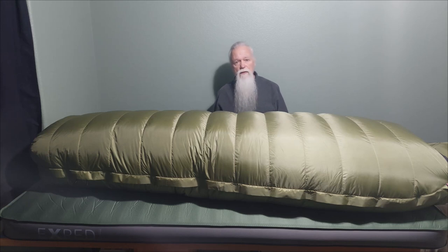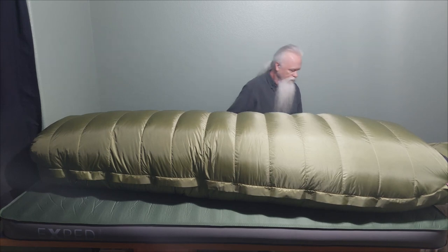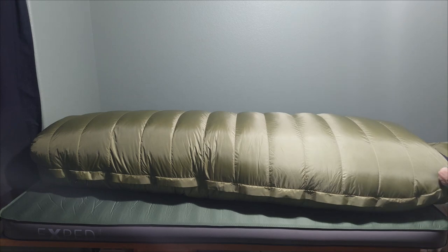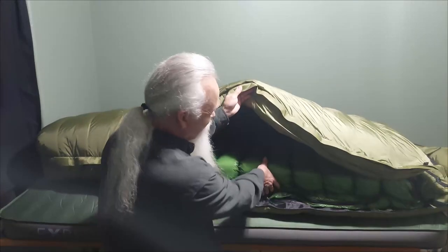It also fits inside my Bristlecone and my Sequoia. Not only does the Mighty Light fit in those bags, but my Sycamore is the same size as the Mighty Light and it'll fit in these bags as well. Not that I'll ever need it, but this is why I don't need a Bison at minus 40 degrees. I couldn't imagine getting cold in any situation with this setup.